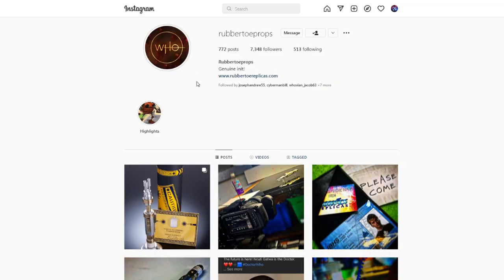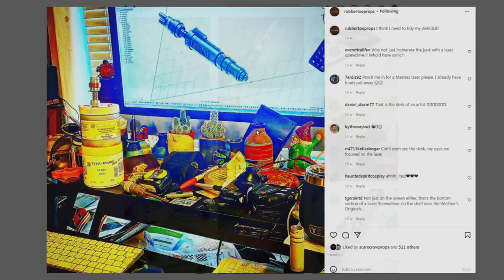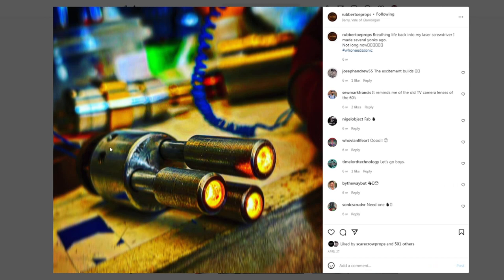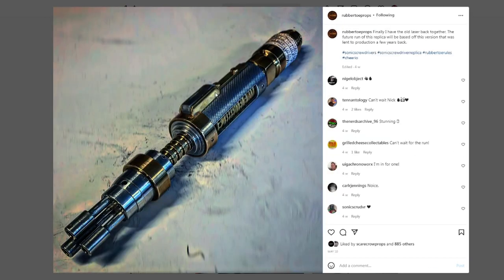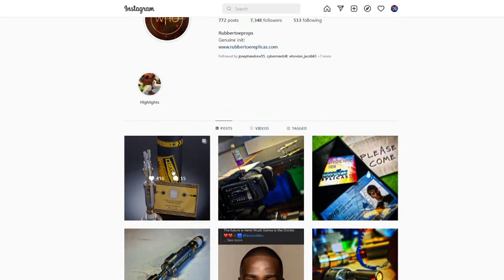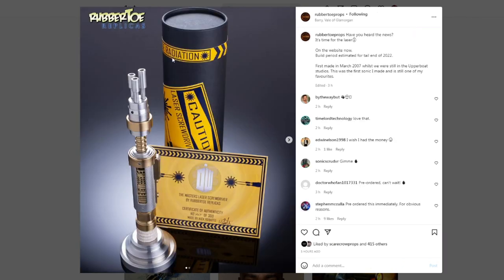It is of course the Robito Replicas laser screwdriver replica. This is the Robito Props Instagram, and as you can see it has been teased for a very, very long time. There's more pictures here — look, there's the emitter. Doesn't that look amazing? It's so good. And there it is, the Robito Replicas laser screwdriver. This thing looks amazing.